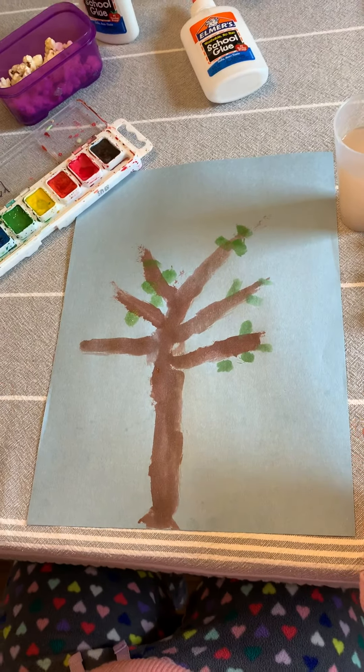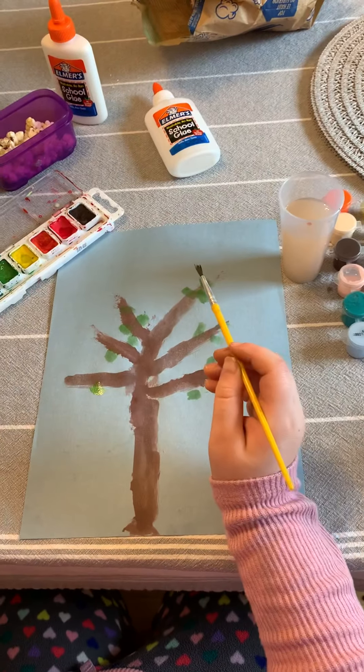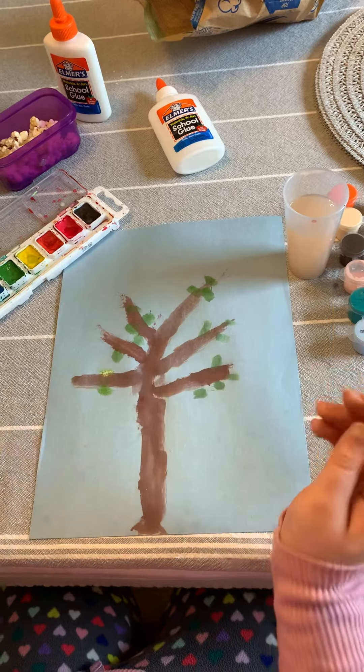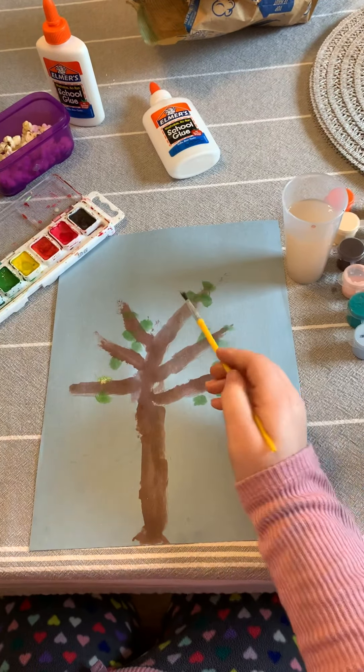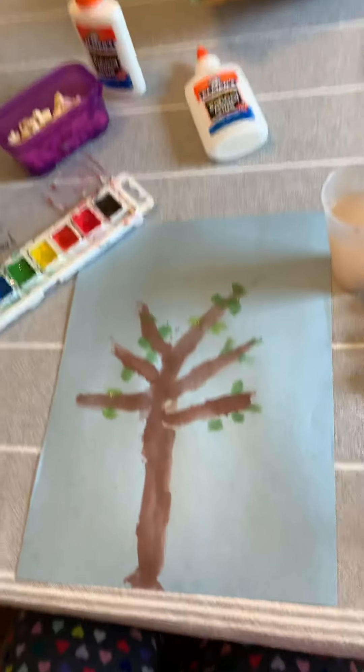You can use different kinds of green — if you have one color of green and another color of green, use both so that you have all kinds of leaves. Addison's tree is looking great and she's getting ready to add the popcorn now.